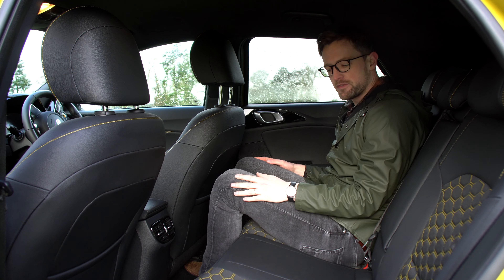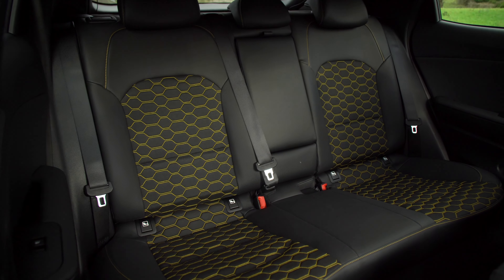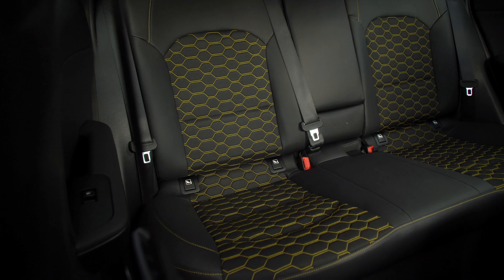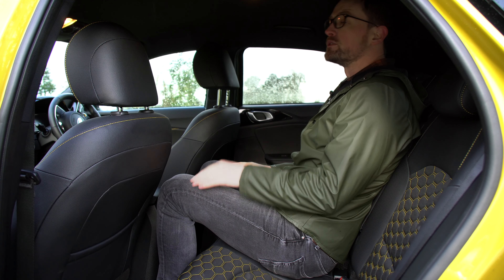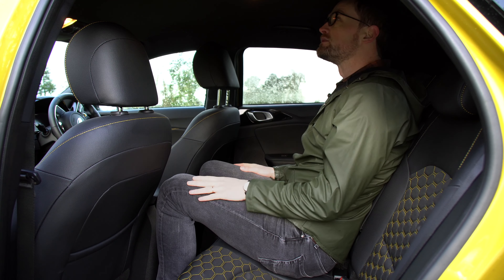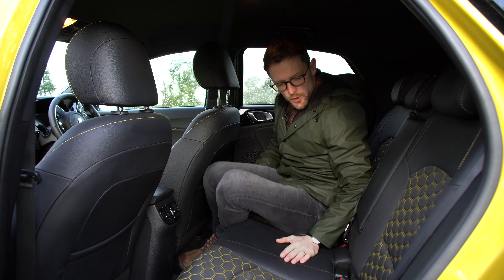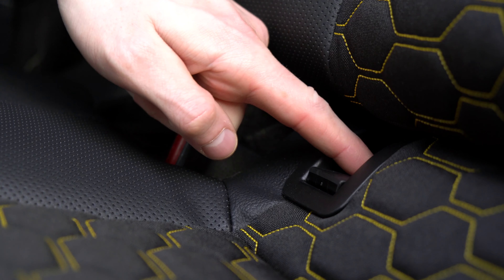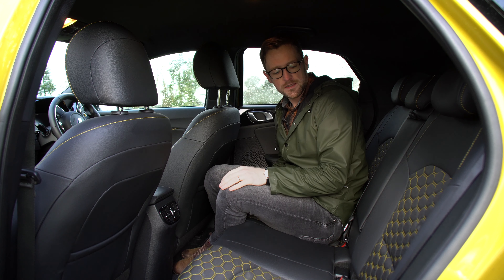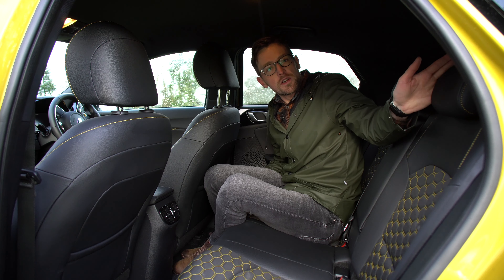I don't know if you'd happily fit three adults across the back. There is quite a low floor lip, but if you have to fit three people across here it might get uncomfortable, and headroom is a bit of a joke if you're anywhere tall in the middle seat. I have been reliably informed by a dad and a dad-to-be that the ISOFIX access points are very impressive and easy to get to, and the top tether point is also a great option to have.